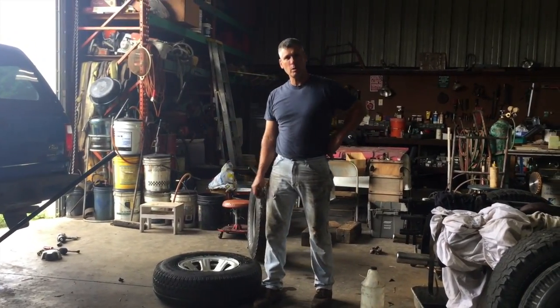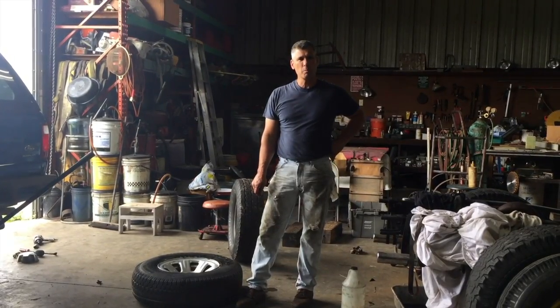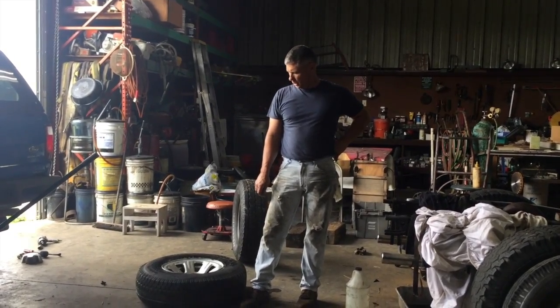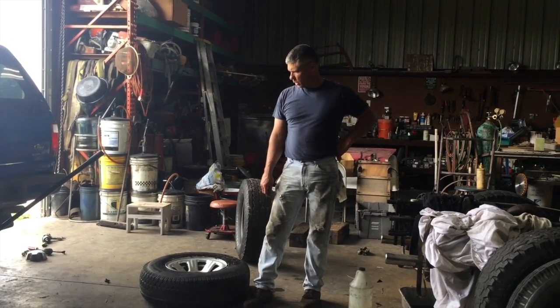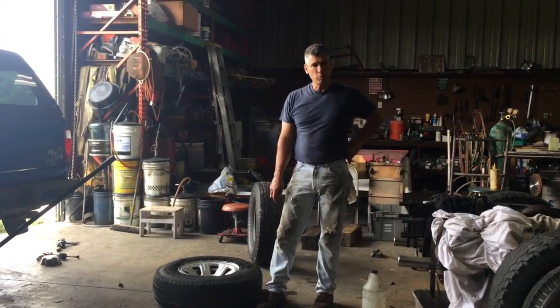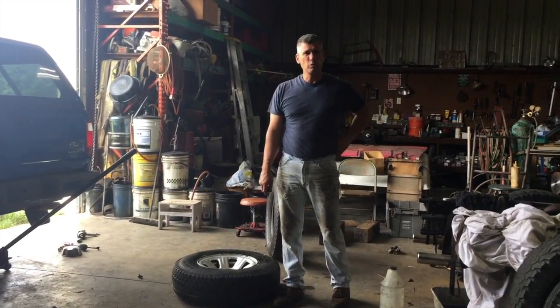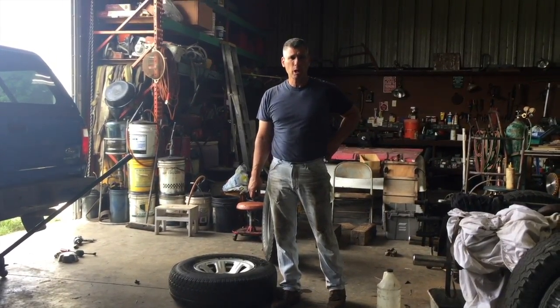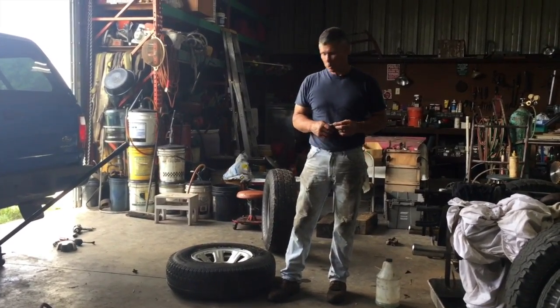Hi, this is Steve again. We're going to show you how to dismount and mount a tire on a rim - it's pretty easy. I have so many stock trailers, utility trailers, equipment trailers, and vehicles between my family and myself. If I had to run a tire down to the tire shop every time I had a problem, I'd be wasting a lot of time. So I'm going to show you how to do this and the tools you'll need.